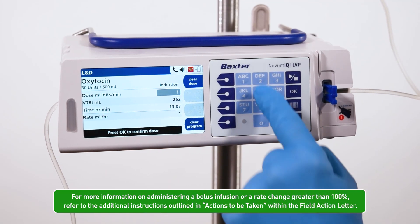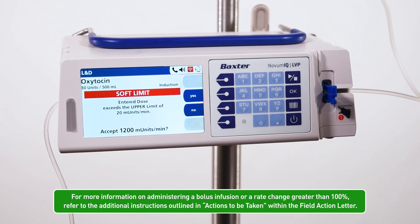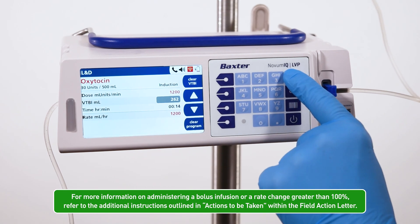For more information on administering a bolus infusion or a rate change greater than 100%, refer to the additional instructions outlined in the Actions to be Taken within the Field Action Letter.